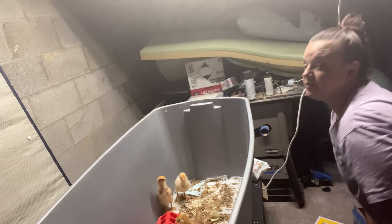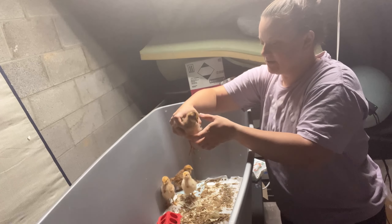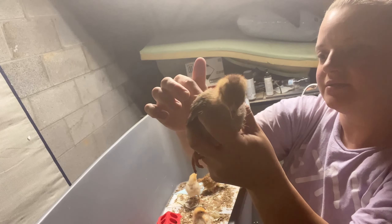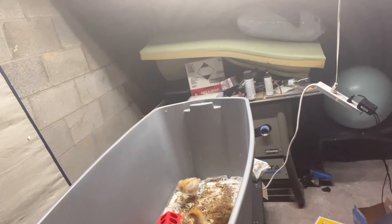I am going to put them in the little kennel here and take them out. They're feisty little boogers and they're getting so big - the light in here is bad. Their little feathers are getting so big. They're going on three weeks now. So I'm going to go ahead and put you in here.